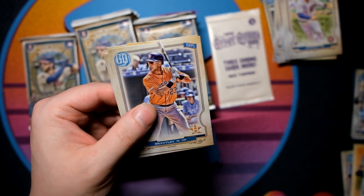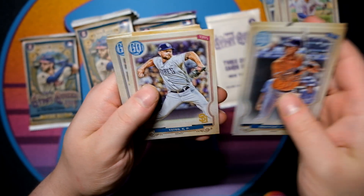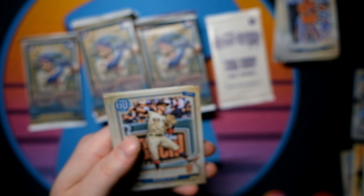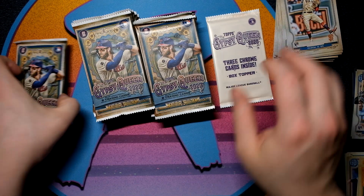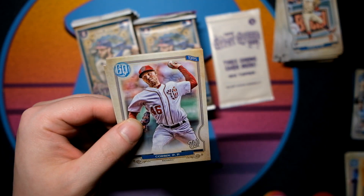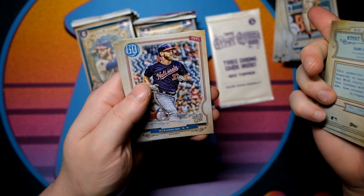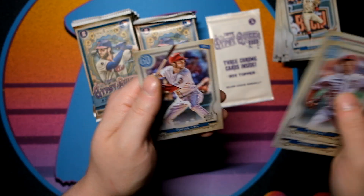Seeing what looks like a tobacco card in there — Brantley, Rosario, Glasnow, Yates, Yordan Alvarez Fortune Tellers showing up again — good-looking card. Also Mauricio Dubon, Max Kepler, Sean Murphy, Patrick Corbin, Jose Berrios, Sam Hilliard, Steven Strasburg running the bases — is that going to be a short print? Sure is not. Mitch Garver and Trey Turner rounding out those packs.